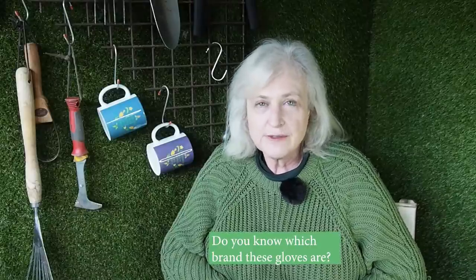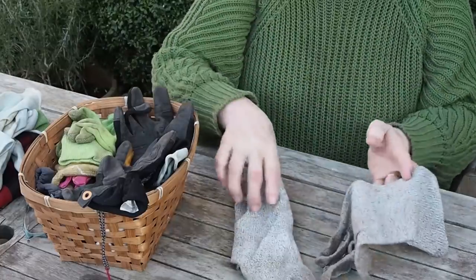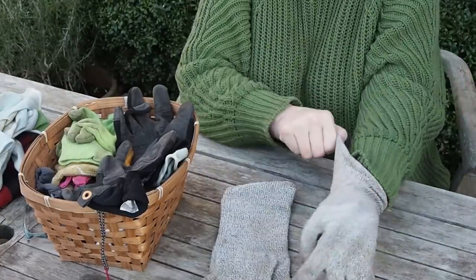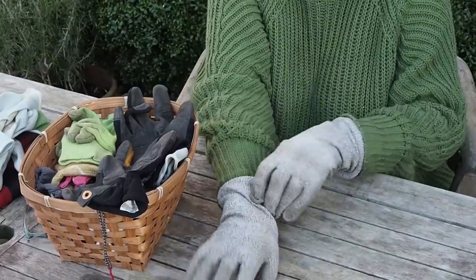I do have a wonderful pair of gardening gloves apparently made out of knitted glass — though I might have got that wrong — which I bought at the Melbourne Flower Show about three or four years ago. They haven't got a brand on them, so if anyone knows, particularly anyone in Australia, what they might be, please let me know in the comments below because they are fab.